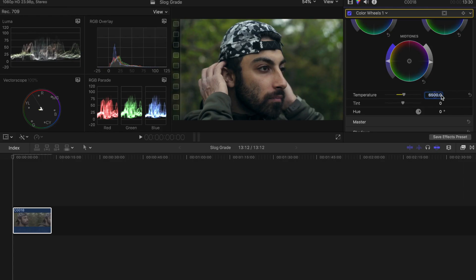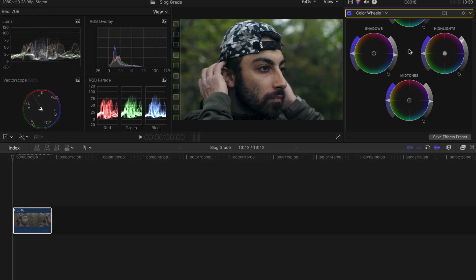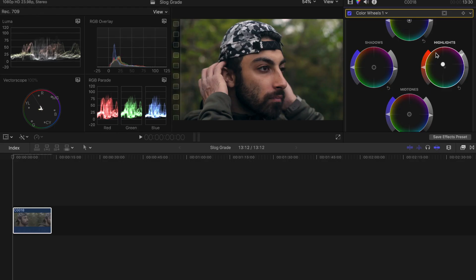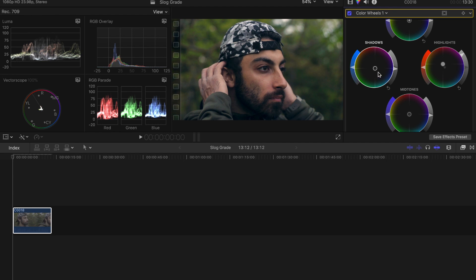I think this image is a little cold, so I'm going to go over to temperature and see what 6,500 looks like — then 6,000. I think that's where the money is at. His skin tones are a little too yellow for my liking, so I'm going to go into the highlights and pull towards the reds and oranges to make them more natural. To combat that, I'll bring the shadows into more of a teal bluish color — not a lot, just dancing around with it.